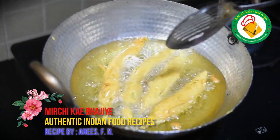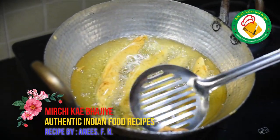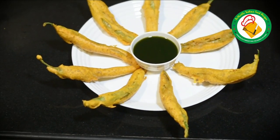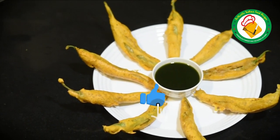If you want, serve it with chutney — it will be good with chutney. Ladies and gentlemen, this is our fried mirchi. It is very crispy and tasty. We have served it with chutney. You must try it.